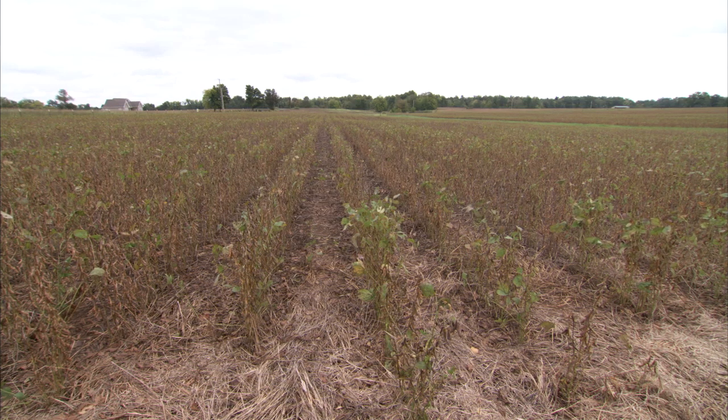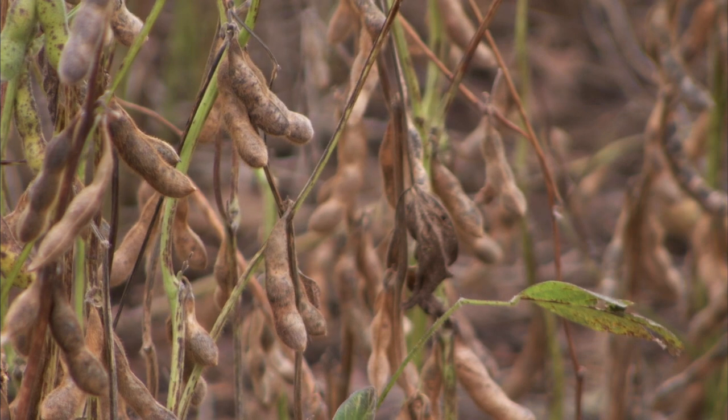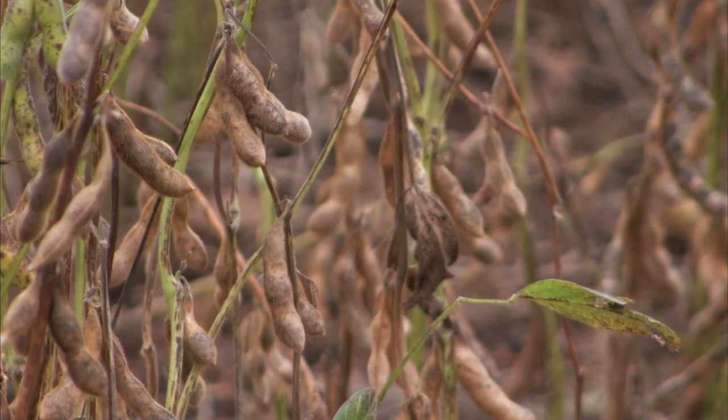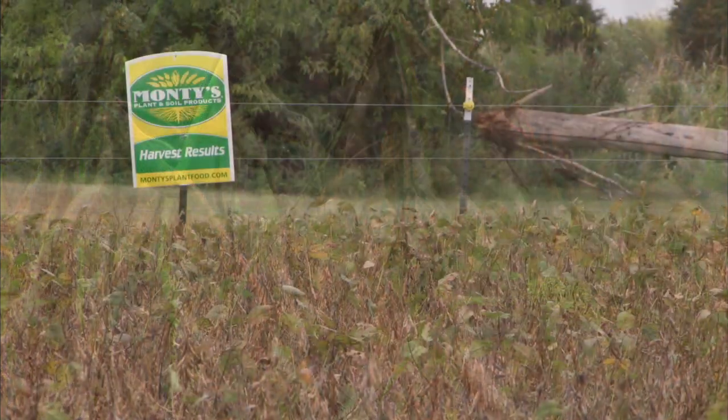It's very important to get down to the moisture if you want to have any crop at all. We're here in the drought this year, everything has suffered, and these beans here with the Monty's products have survived the stress and have really done good.